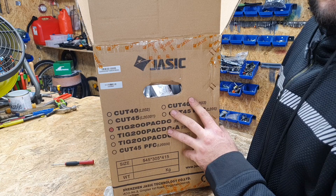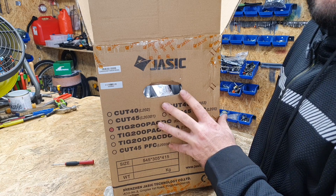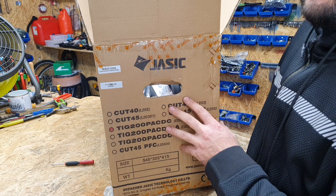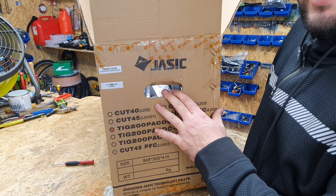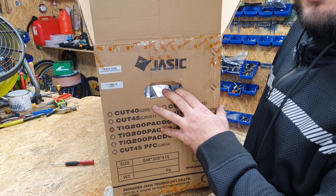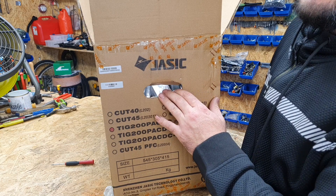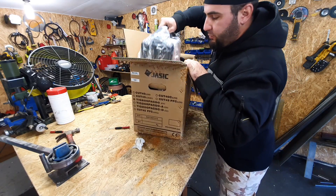I'm going to show you what you get when you buy this one, and we're going to test it together and see how it performs. I have to read the instructions a little bit, but I think, like they say, this is very easy - they made it especially for people who have never welded before. I have already opened the box.